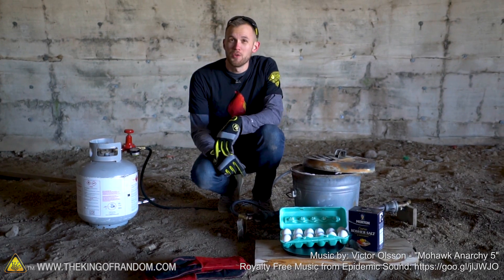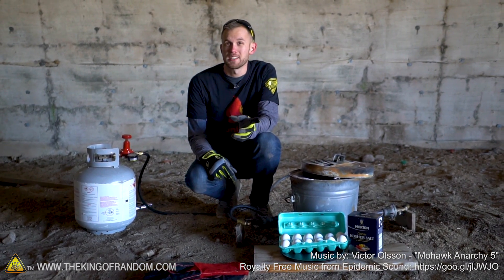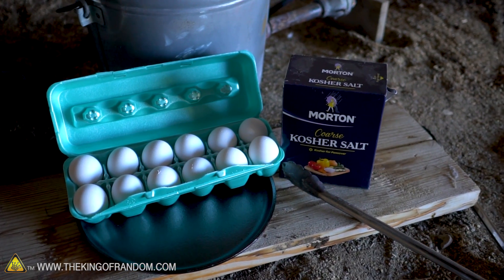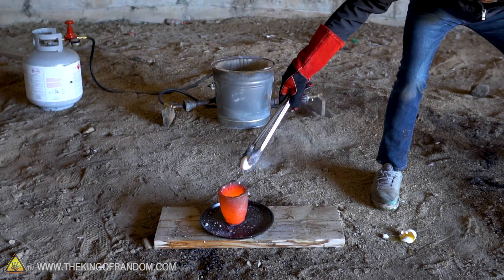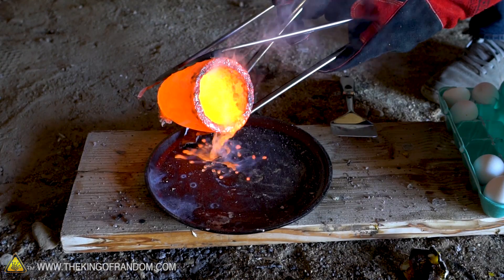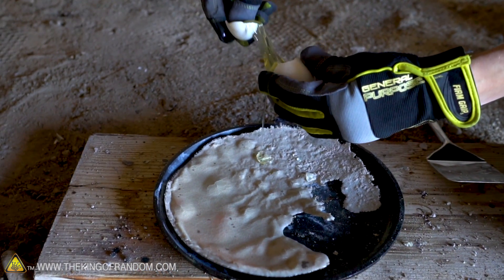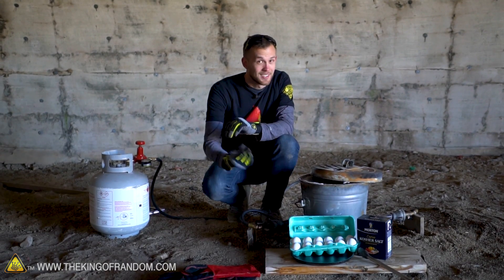Hey guys, I'm Nate. We are at the Dome once again with another experiment using molten salt. We're going to see what happens if you combine molten salt with eggs in a couple of different ways. We'll see what happens if we pour molten salt onto an egg, try dropping a whole egg into our crucible full of molten salt, and then try pouring some molten salt onto our frying pan to see if we can fry an egg on that salt. We have all of our equipment and supplies and eggs. Let's fire up the furnace.